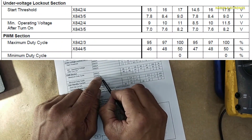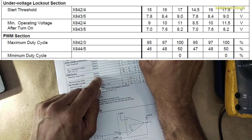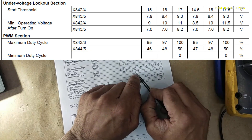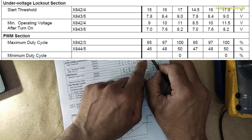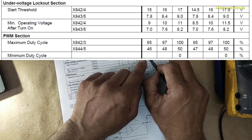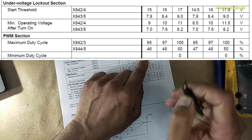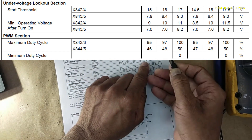Either 3844 or 3845 — these two ICs have a maximum duty cycle of 48%, from 0% to 48%. The difference between 3844 and 3845 is their startup voltage. The 3844 has a 16V startup voltage and needs 10V working voltage. While the 3845 needs only 8.4V startup threshold and a minimum working voltage of 7.6V.